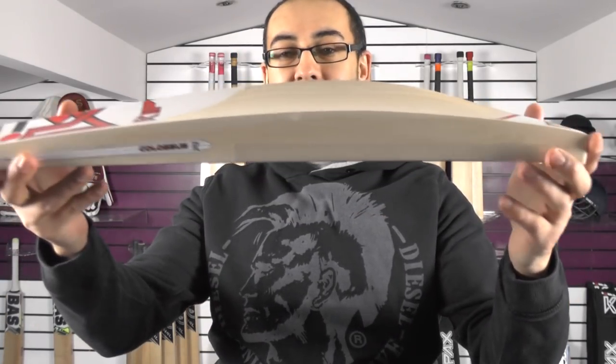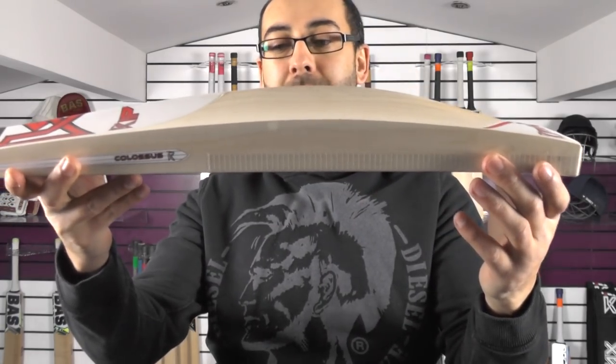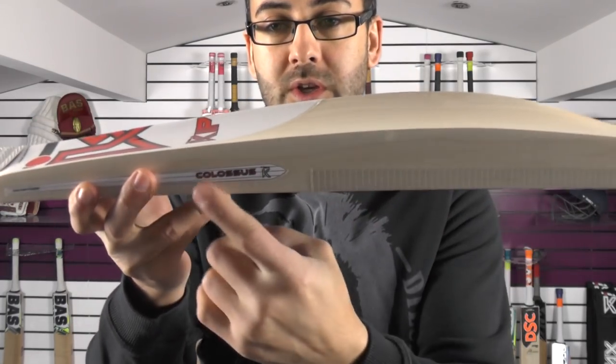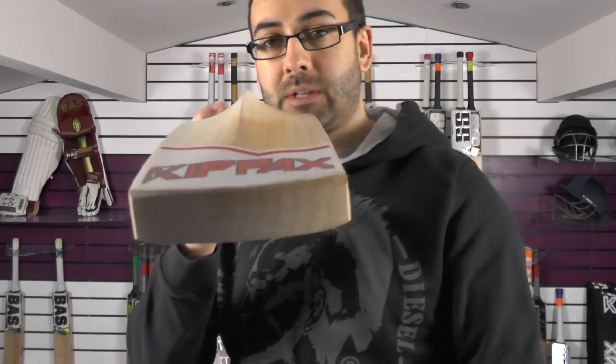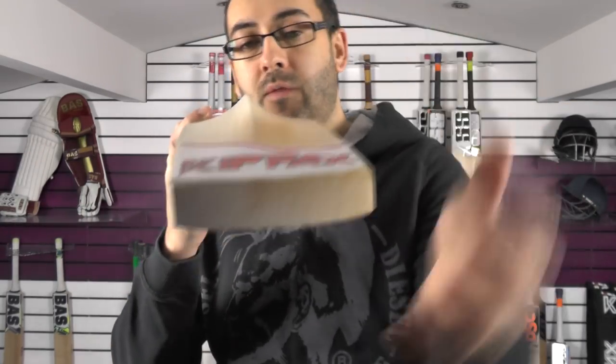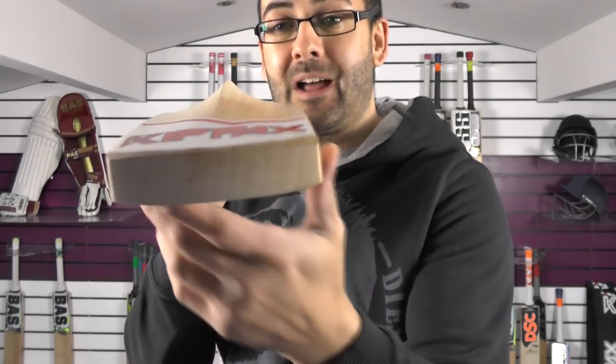Not only is it stunning, it's got really big specs as well. You've got a 40mm edge and a 65mm spine. This is in the Colossus shape, as signified by the sticker, and if you look down that spine you can see it's concaved — wood has been taken out the back to keep the weight down and give it a lovely light pick-up.